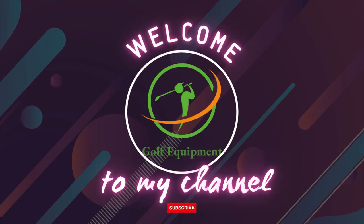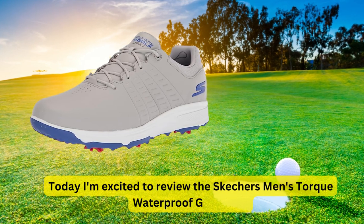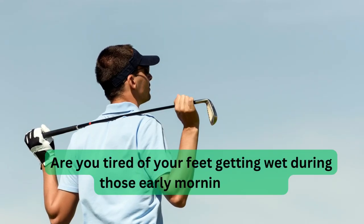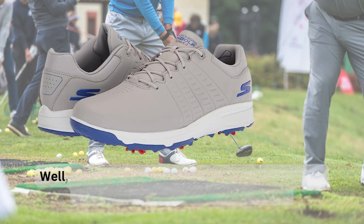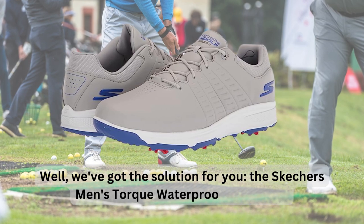Hey golfers, welcome back to my channel. Today I'm excited to review the Skechers Men's Torque Waterproof Golf Shoe. Are you tired of your feet getting wet during those early morning rounds? Well, we've got the solution for you — the Skechers Men's Torque Waterproof Golf Shoe.